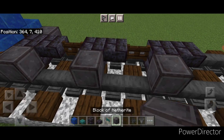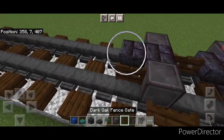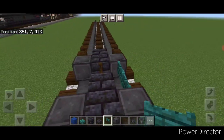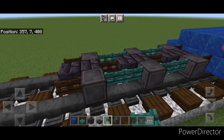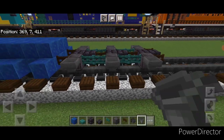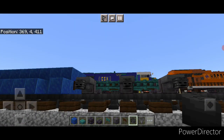Then we'll put another right wheel here and here and here and here. Then in these front corners a dark oak fence gate on each rail. On the gaps between the wheels we're going to put two warped fence gates on all four of these spaces. Then we'll go ahead and put a hopper on the side of all six of these front wheels, and then crouch and put a wither skeleton skull on the side of all three hoppers.